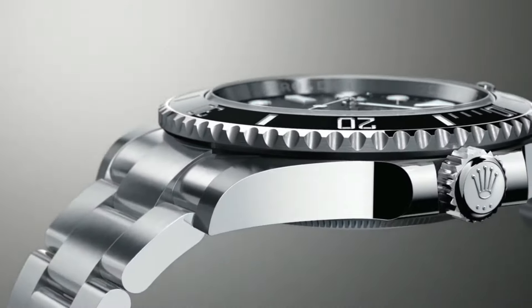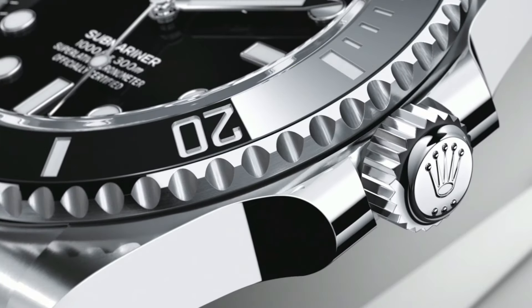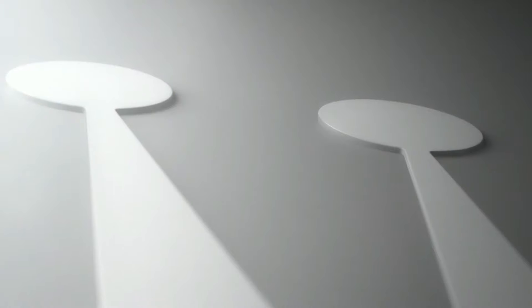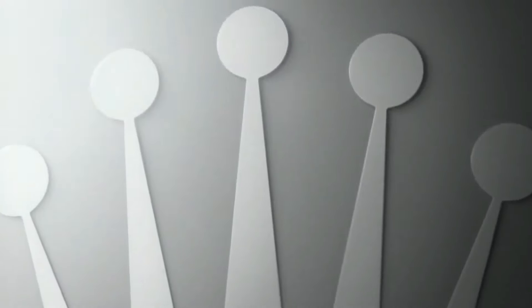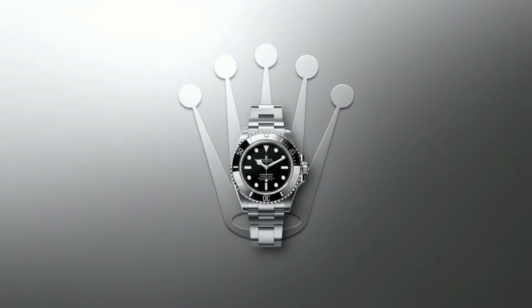Vibrations per hour: 28,800. Jewels: 31. Polished with brushed 904L oyster steel stainless steel case. Brushed 904L oyster steel stainless steel oyster bracelet. Scratch-resistant sapphire crystal. Water resistance: 300 meters, 1,000 feet, waterproof.